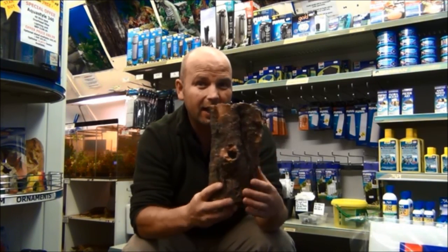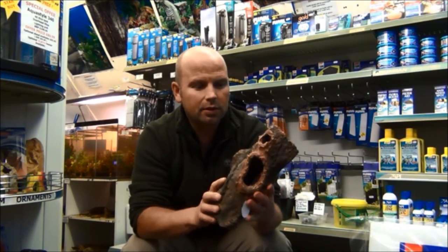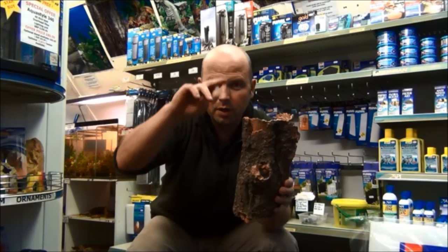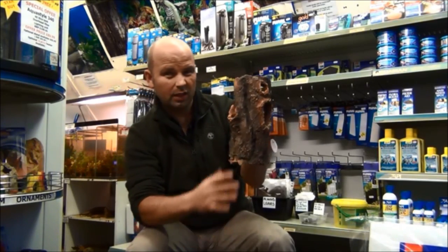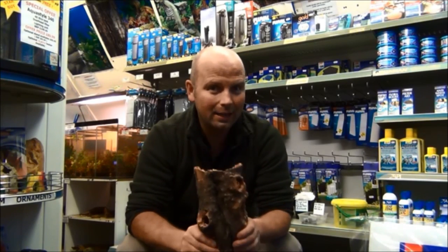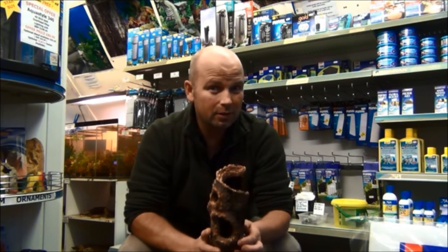I would expect within 6 to 12 months to see something commercially available. Even something like that, although it's no good for the sort of filter I've just showed you, could be used to cover an internal filter — your ordinary two blocks of foam and a pump sort of filter — stick that on the side of your tank, somehow put that over the front of it and you've got a totally hidden filter. I'm sure that is the way forward to hide internal filters, as not everybody wants or can afford an external filter.